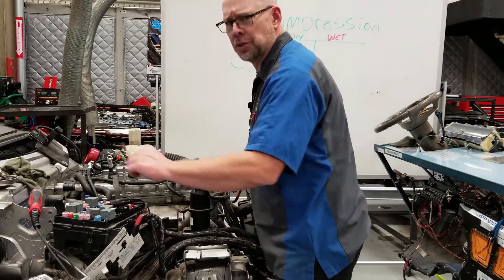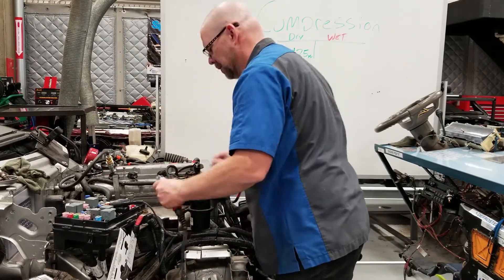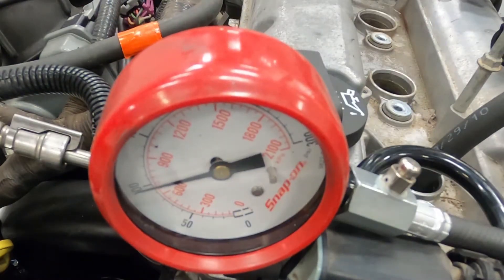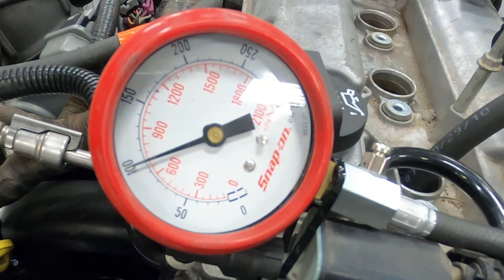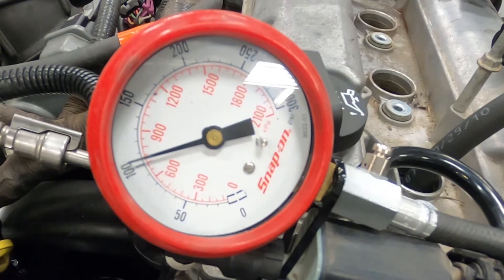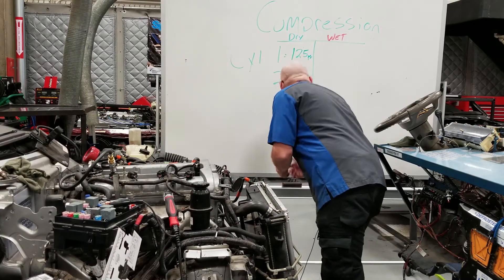First off, I'm going to run a dry compression again just to make sure that my numbers are still where I left them. We're actually down just a little bit lower — we're down about a hundred PSI. That was cylinder number four, but we're going to try that one more time. We're about 105 on that. So let's call that 105.